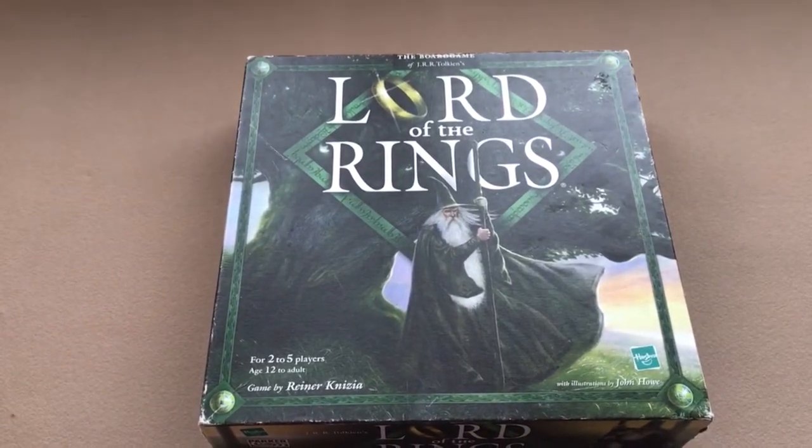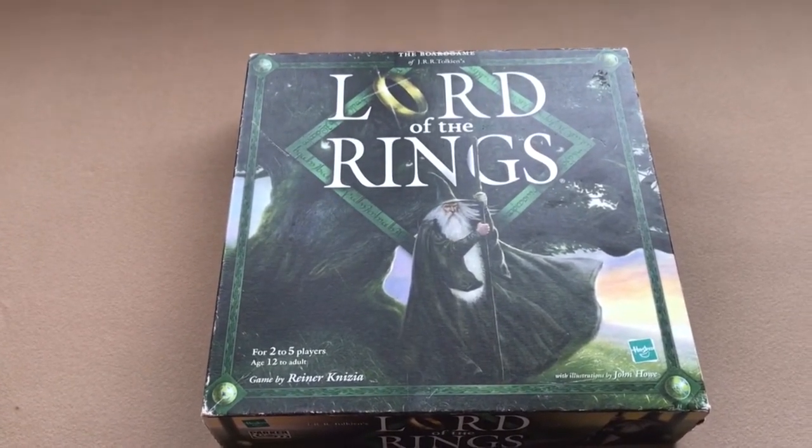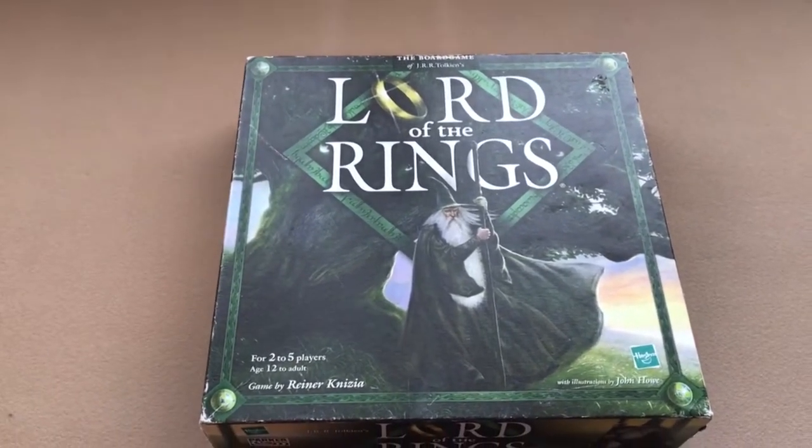What I remember from that play is that I didn't love it. But I haven't played it again so I can't really give a good opinion. So I'm going to go ahead and do a setup and play this today and we'll see how it goes.